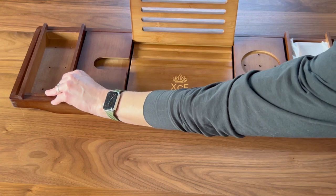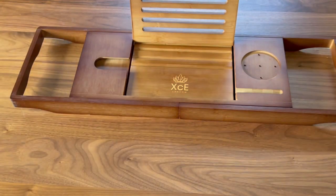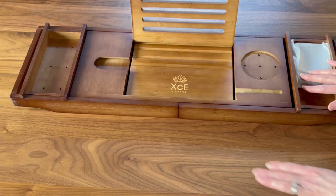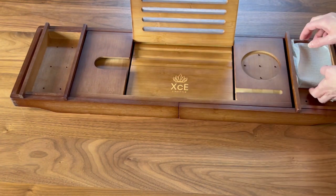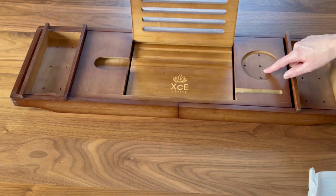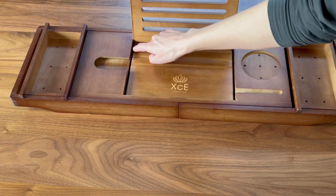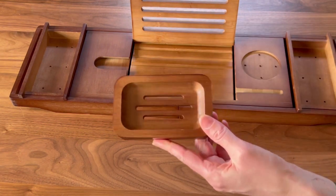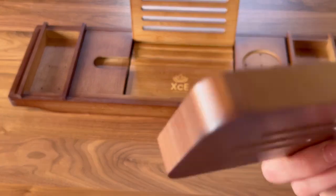You also have these two trays on each side which you can remove or put in. I would definitely put a hand towel in one of these and probably snacks in the other. All of them have drainage holes so if any water gets on them it will drain down — the whole thing is smartly designed like that. And it comes with a beautiful and complimentary little soap tray.